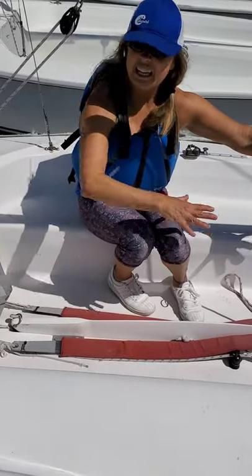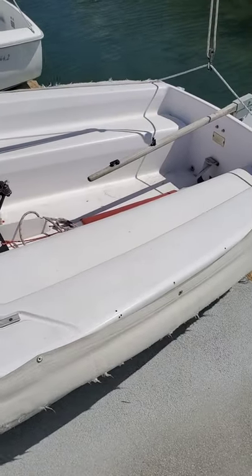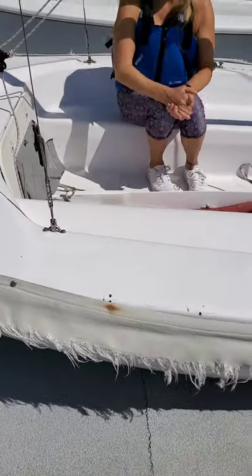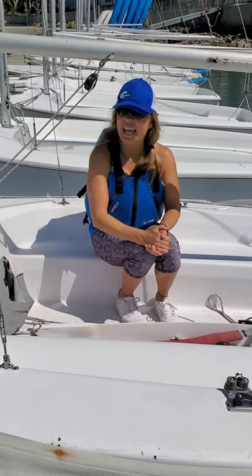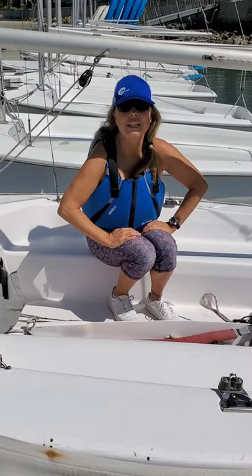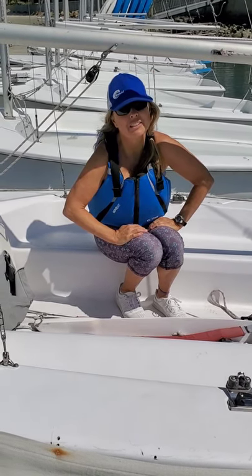And then lastly, again, this is the cockpit area of the boat. We have the decks of our boat, and then we have the hull itself. And that's it for parts of the boat. Thank you so much for joining us. We look forward to seeing you in some of our classes in the near future. In the meantime, please stay safe, look after each other — because remember, we're in this boat together.